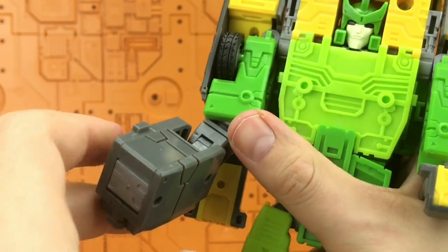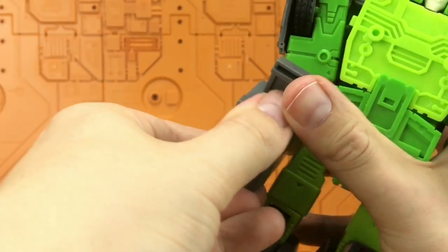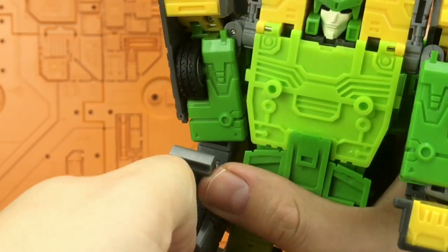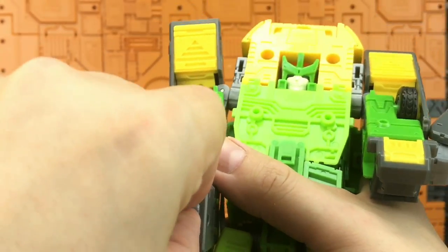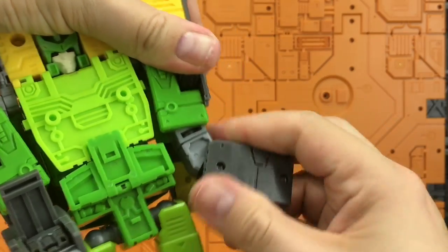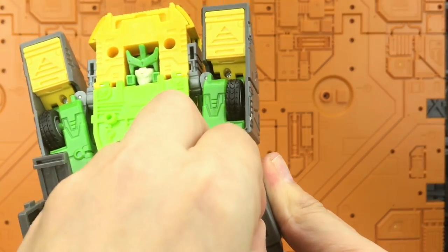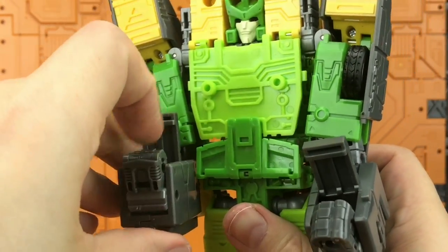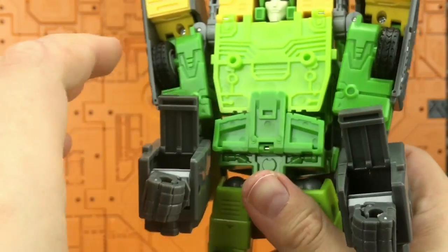That's a horrible squeaky joint — I hate squeaky joints. Flip up this section, and here's where we struggle: the fists have been put in the wrong way around. I cannot get them out — that's the same for both sides. The instructions show the fists facing the other way. I had to physically force this fist around, doing damage to this section. That is shockingly bad.